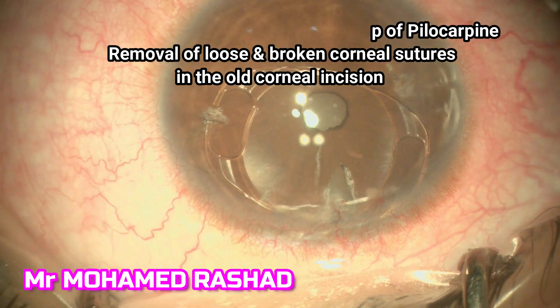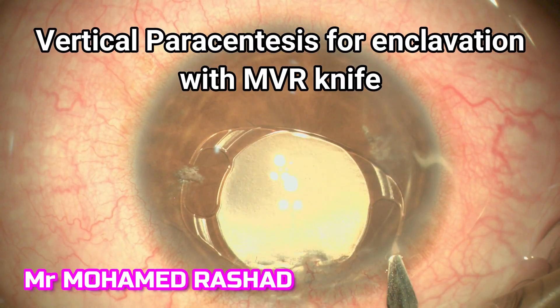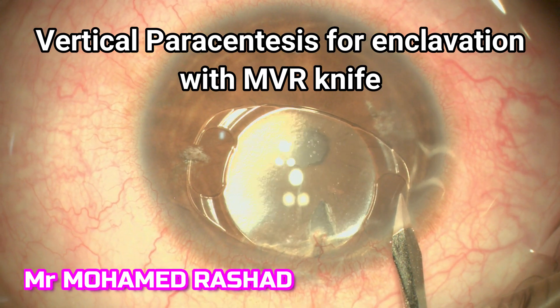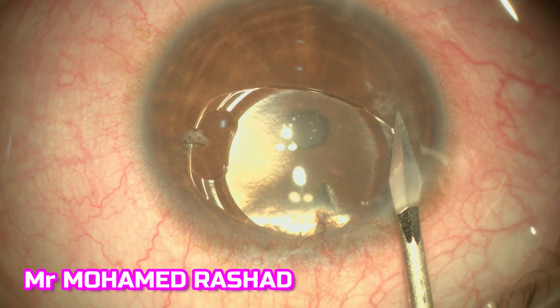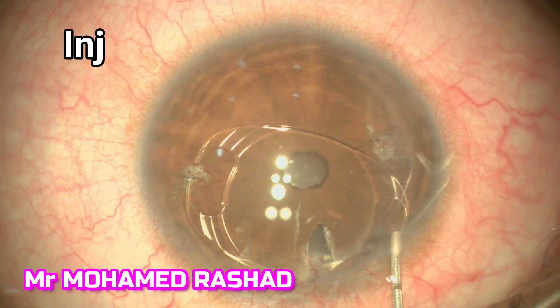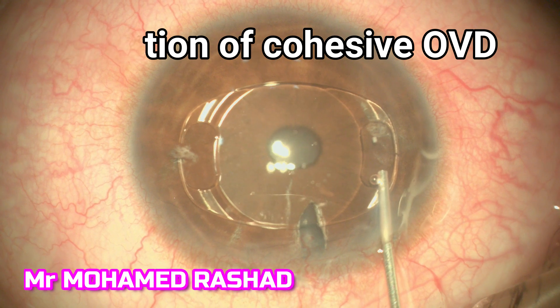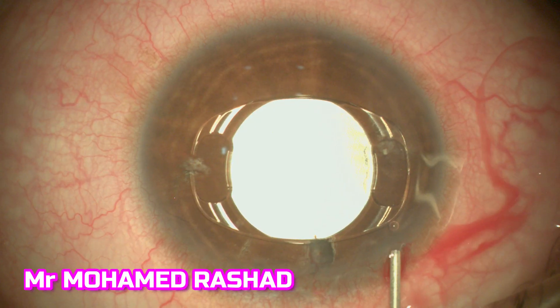The procedure is done under peribulbar local anesthetic. I remove some of the sutures in the corneal incision, then we do the vertical paracentesis.